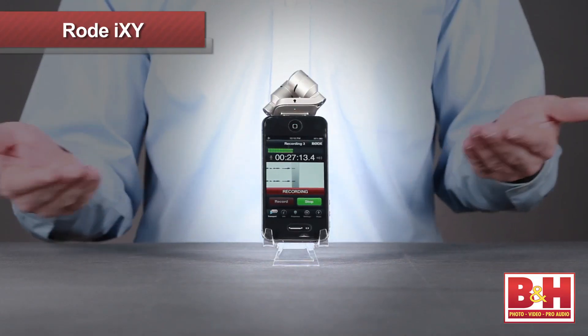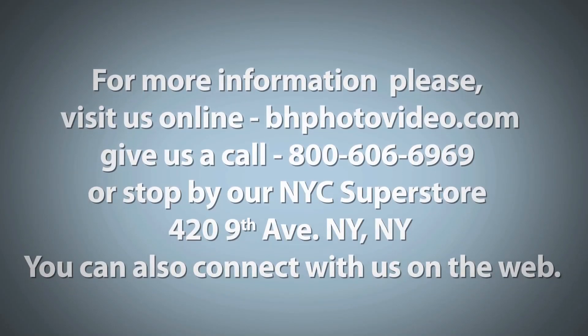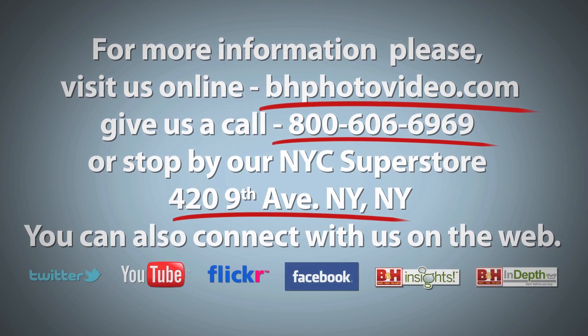So there's an overview of Rode's new iXY stereo microphone. If you've been looking for a way to turn your iPhone or iPad into a portable stereo audio recorder for interviews, videos, field recordings, music performances, or just about anything really, the iXY and Rode Rec app might just be the solution you're looking for. I'm Rob from B&H and thanks for watching. For more information, please visit us online, give us a call, or stop by our New York City Superstore. You can also connect with us on the web.